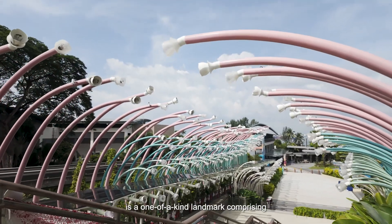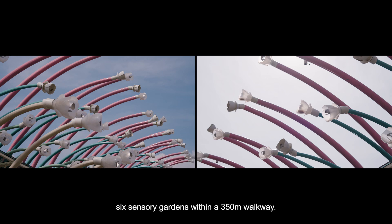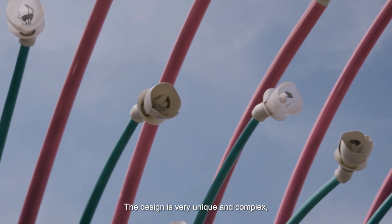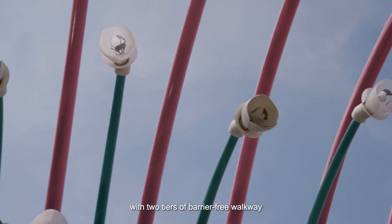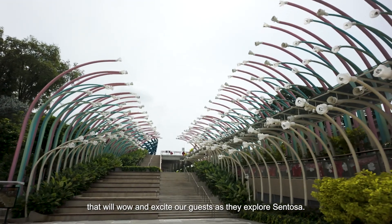The Sentosa Sensory Scape is a one-of-a-kind landmark comprising six sensory gardens within a 350m walkway. The design is very unique and complex with two tiers of barrier-free walkway that will wow and excite our guests as they explore Sentosa.